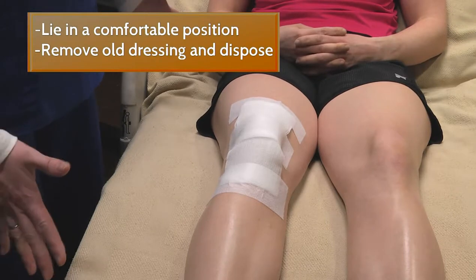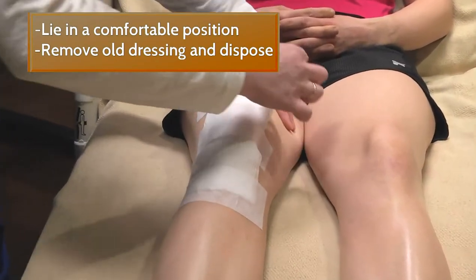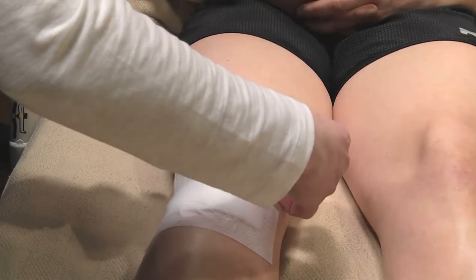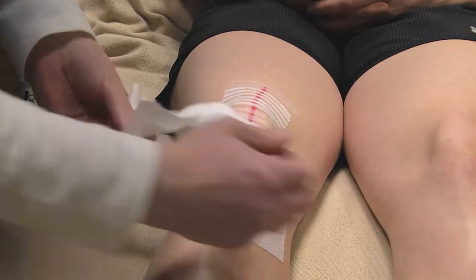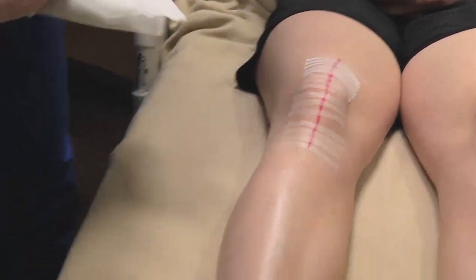The first thing I want you to do is wash your hands with soap and water. We would like you to be placed in a comfortable position. Take off your old dressing and throw it in the garbage can.